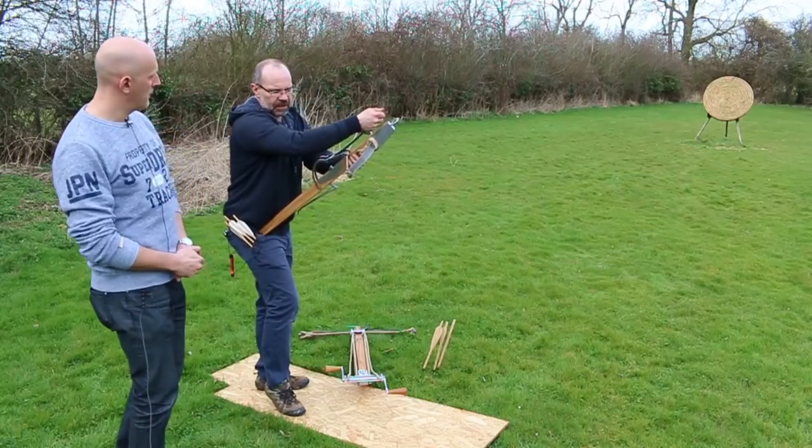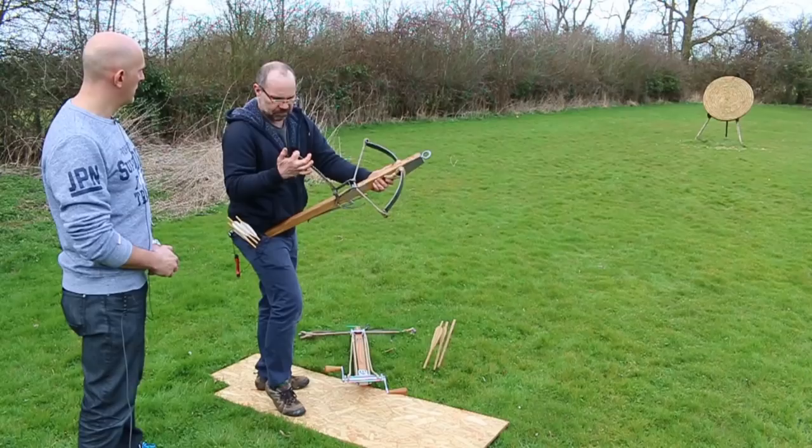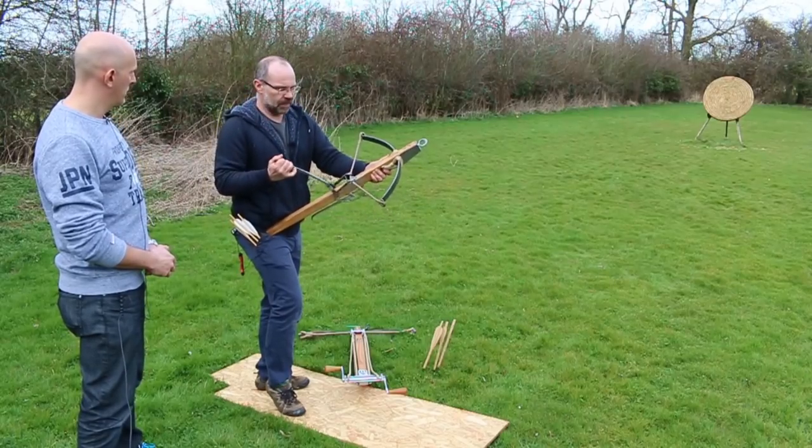What it does is it constantly changes the mechanical advantage. At the beginning, the bow's not so hard to pull, so the lever is not working so hard. The further you pull it back, the shorter this becomes and the more powerful as a device it becomes. So really it's a very easy thing. You can take these levers up to sort of 500 pounds without a problem. You just pull it back — I can hold it on one finger. Clicks into position now.